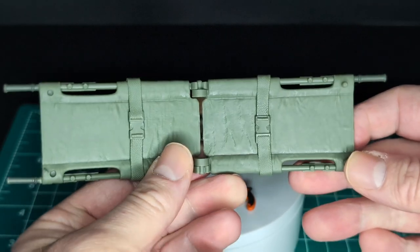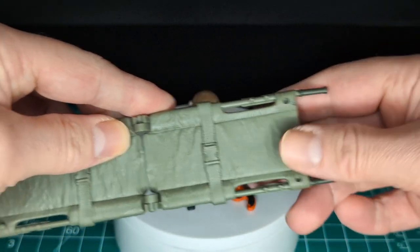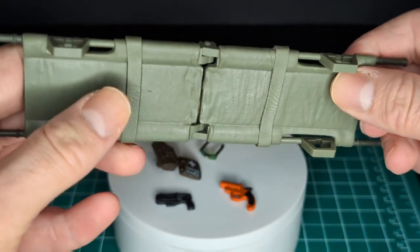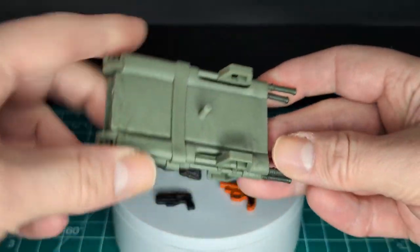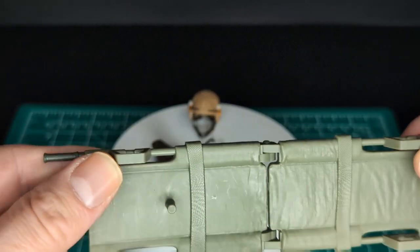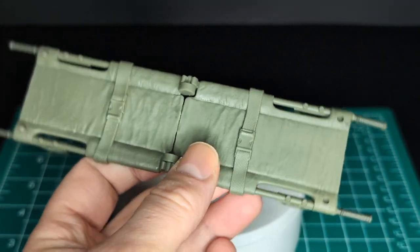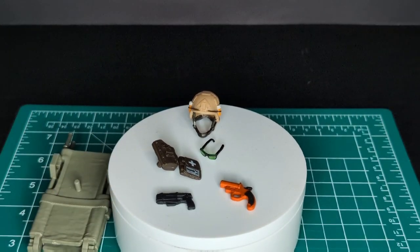Here is one of the largest accessories — the stretcher. Done in green plastic with some nice molded material details. There is a plug on the back and it's hinged so you can fold it up, which is very cool. It also has handles and little legs so they can hold up the stretcher — very cool, just like the vintage.